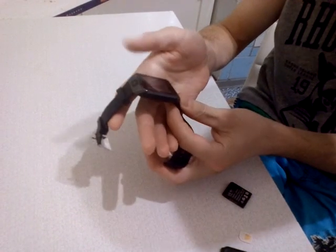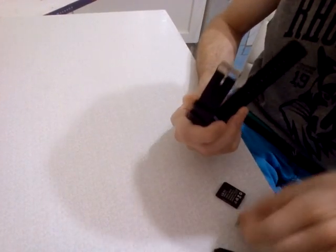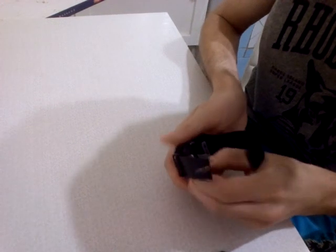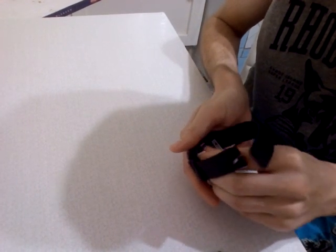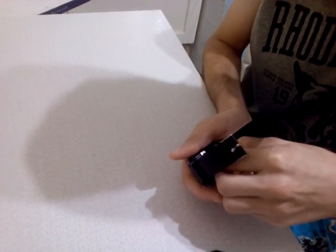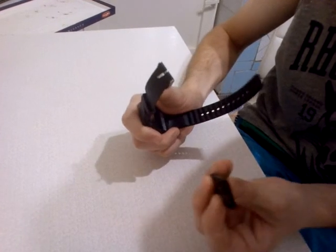You can call your friends directly from this watch. Now we will try to do this. We put the SIM card inside. Also you can see the port for microSD and removable battery.